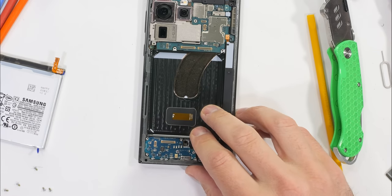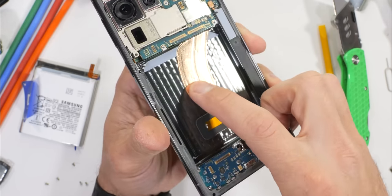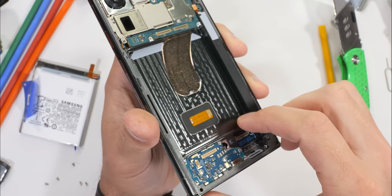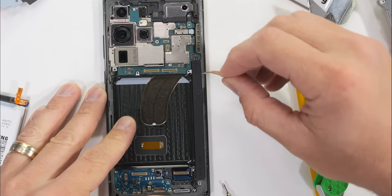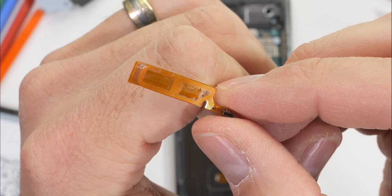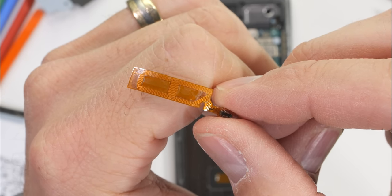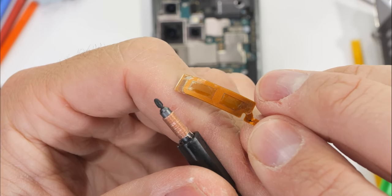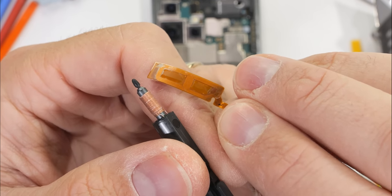Looking underneath the battery pull tab sheet, we can see the bottom edge of the copper vapor chamber, as well as the underside of the ultrasonic fingerprint scanner. The second hidden wireless charging coil is actually over here, right by the S-Pen parking garage. When the S-Pen is parked, these coils of copper interact with the coils surrounding the S-Pen tip and charge up a capacitor at the other end of the pen to act as a remote shutter for the camera.